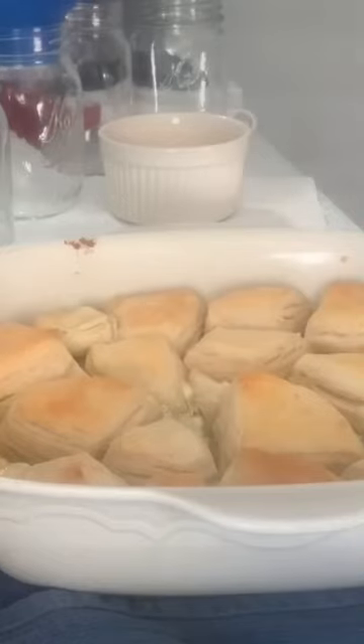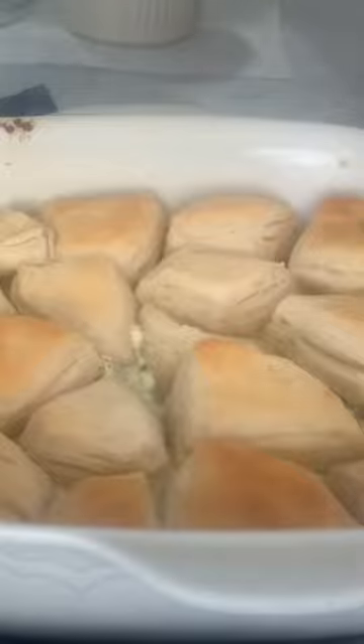Then sprinkle half a container of blue cheese crumbles and top with half a package of Grand's biscuits cut in quarters. Bake for 15 minutes and then voila! Blue cheese bites!